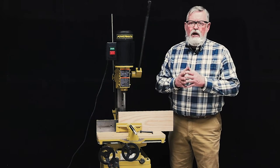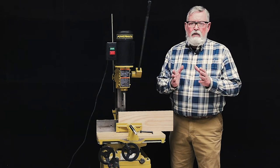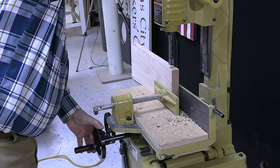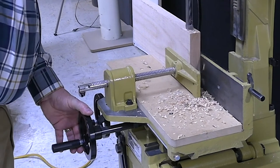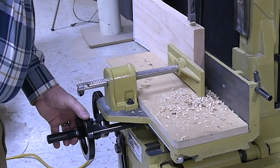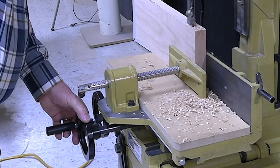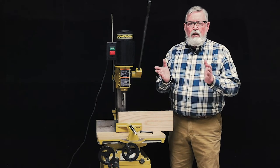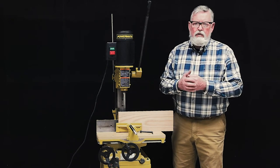When cutting your mortises, the bit and chisel ideally should be fully engaged. Cut your first hole, then move the bed about 2/3 the size of the next hole to make the next cut. This puts less strain on the bit and eliminates the deflection of the chisel and bit and the high level of heat that can be generated by the deflection. Following this procedure will produce a cleaner cut and more professional looking results.